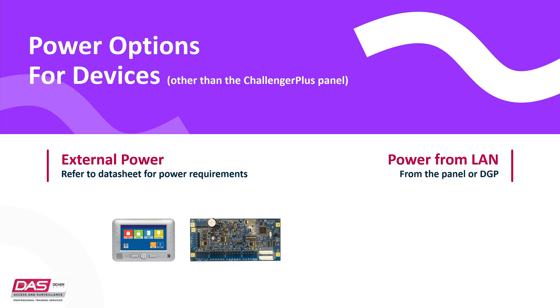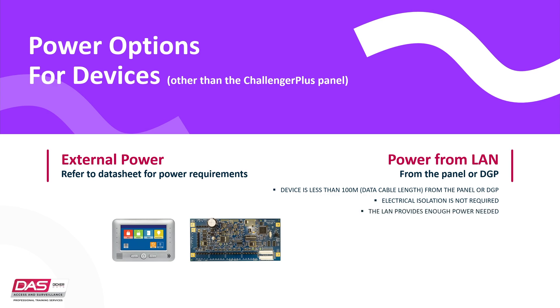Another way to power devices is from the Challenger panel or DGP via the LAN. If using power from the LAN, there are a few requirements: the cable length between the device and the panel or DGP must be less than 100 meters, the device must not require electrical isolation, and the LAN must provide enough power needed. If any of these requirements are not met, it is recommended to use external power instead. When using external power, it is recommended that the device's power supply has a backup battery.